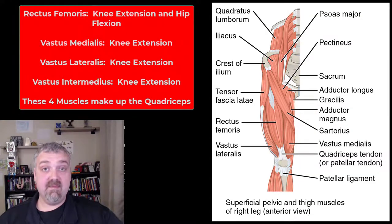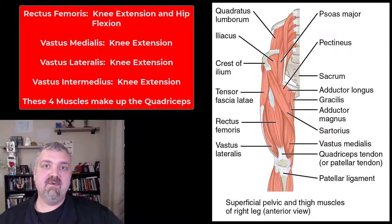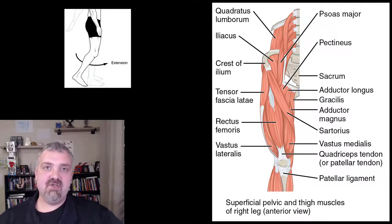So the quadriceps is not a muscle — it's a group of four muscles. The quadriceps muscles are the rectus femoris, vastus medialis, vastus lateralis, and vastus intermedius. They all have the same function as far as knee extension goes, but the rectus femoris has an extra one.